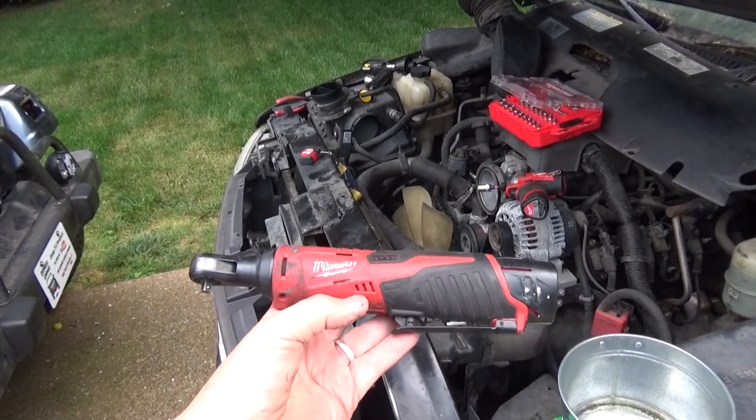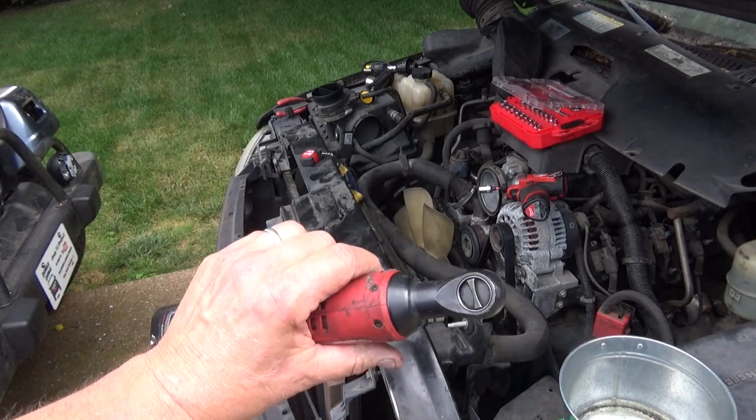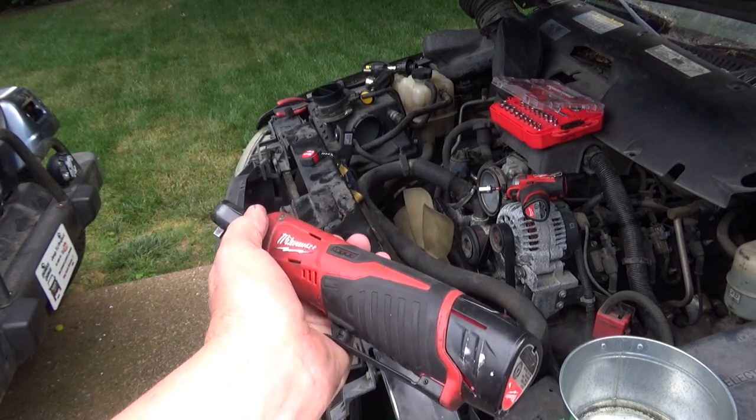One of the tools I use a ton is my Milwaukee quarter inch electric ratchet. This thing is super handy — it saves you a bunch of time trying to wrench it yourself and it has held up amazingly well.